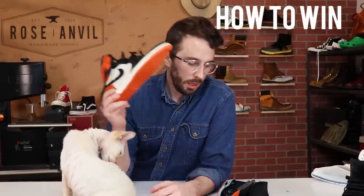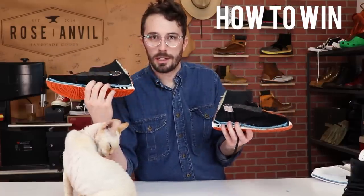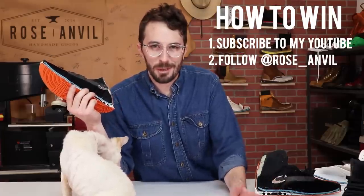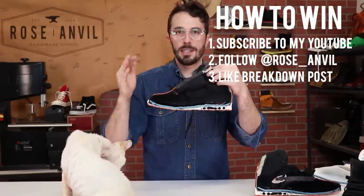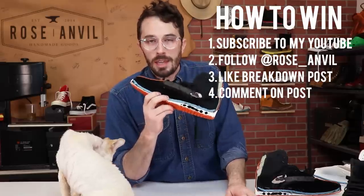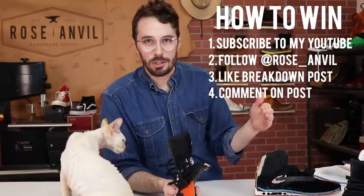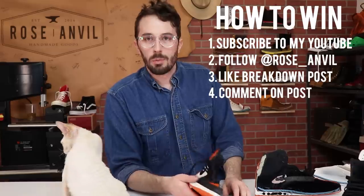Now, how to win one of these halves to hang on your wall or put in your sneaker collection: go to my Instagram page, follow me on Instagram, and like the post associated with this video — there'll be one with the shoe cut in half with all the different parts labeled. Leave a comment on that post and we'll choose one random person who commented, double-check that you're following the account. The Instagram is at rose underscore anvil and we'll ship it to you.